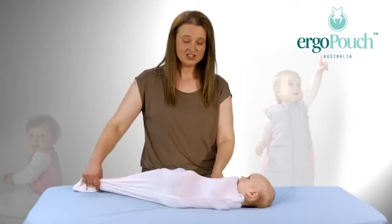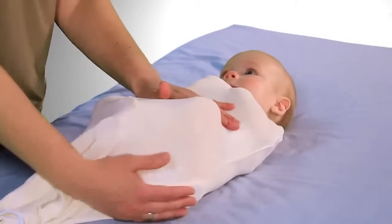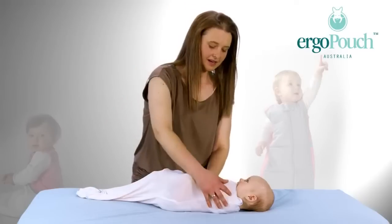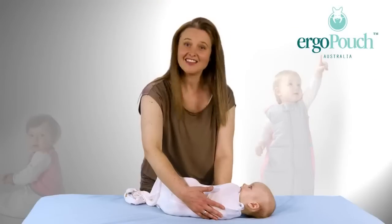The ErgoCocoon air has no zips, no velcro and it's a seamless design. The baby feels really comfortable underneath and really cool. The baby is able to move their arms underneath but it just stops that startle reflex that wakes them up. And that's the air swaddle.